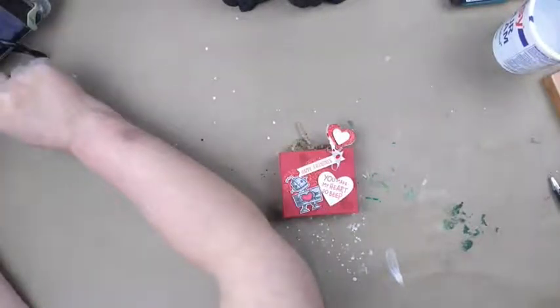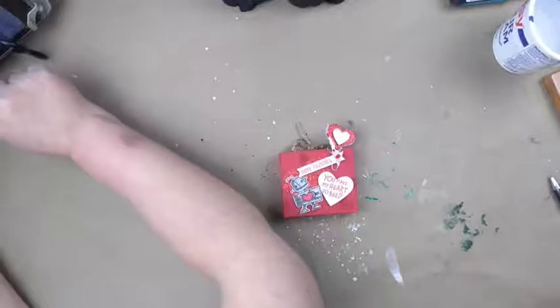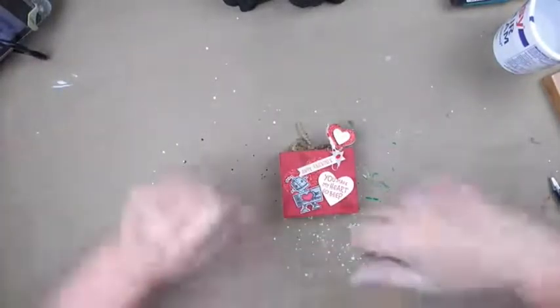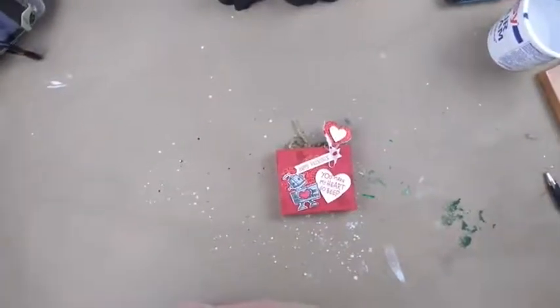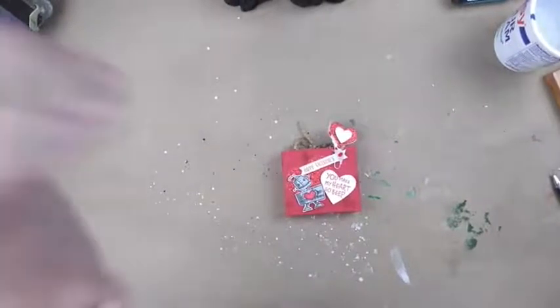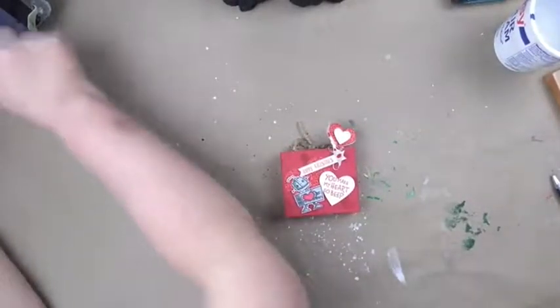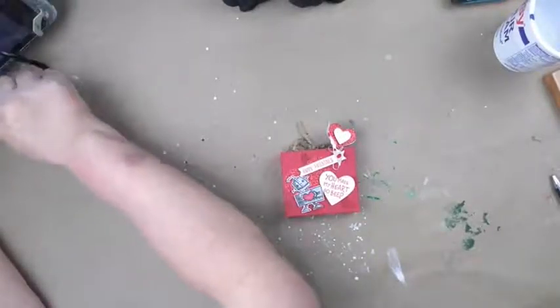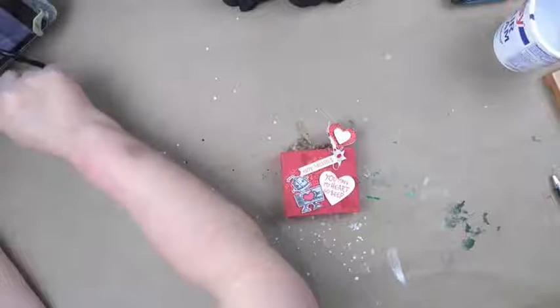Hope everyone had a good Valentine's Day! It's not coming up on the tablet — oh my goodness, I can see you guys on the phone but I can't see on the tablet. Looks like we got a bunch of hi's here. Not sure why it's not coming in on the tablet. Well, there we go — and I got the cat in here under my feet again tonight.